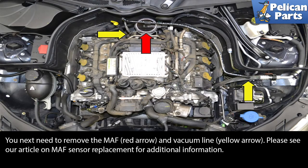You next need to remove the MAF, red arrow, and the vacuum line, yellow arrow. Please see our article and video on MAF sensor replacement for additional information by following the link provided at the end of the video.